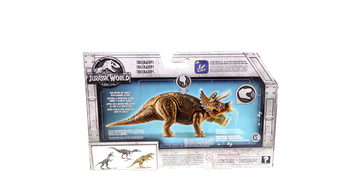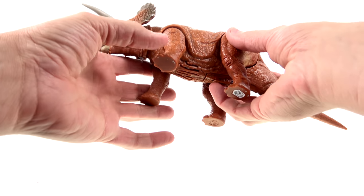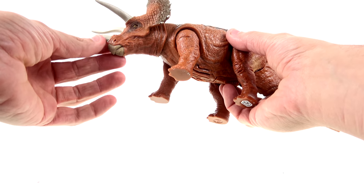Much like all of these new Jurassic World figures, you can use this toy in conjunction with the Jurassic World Facts app, which allows you to scan the bottom of the animal's foot and get some facts on the actual dinosaur. And here we have him opened up and out of his packaging.